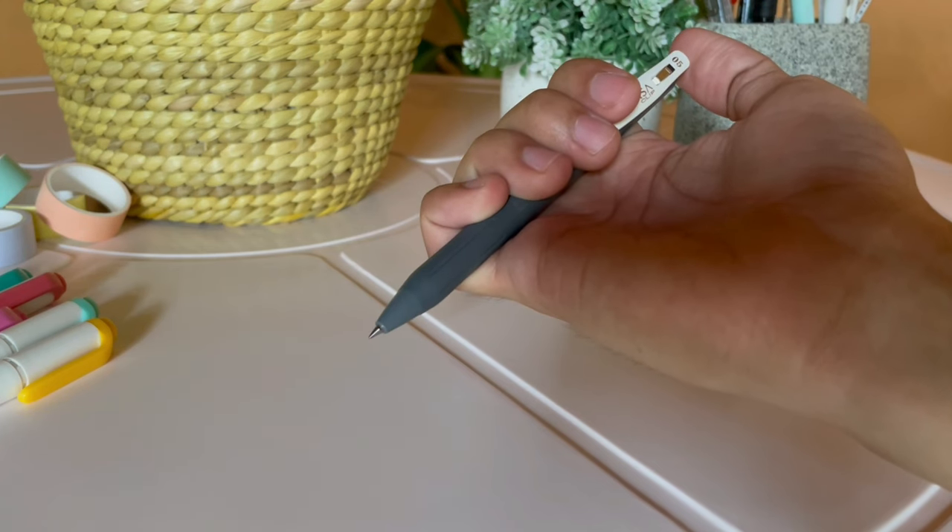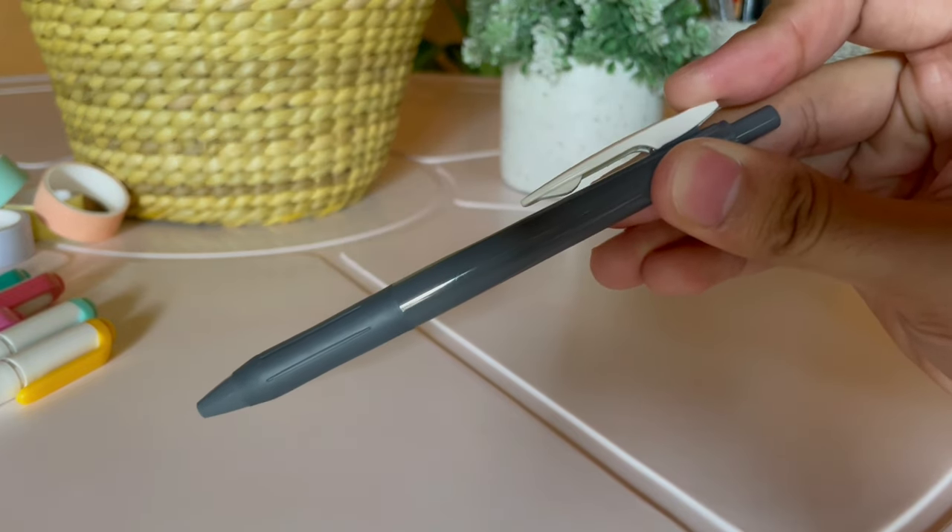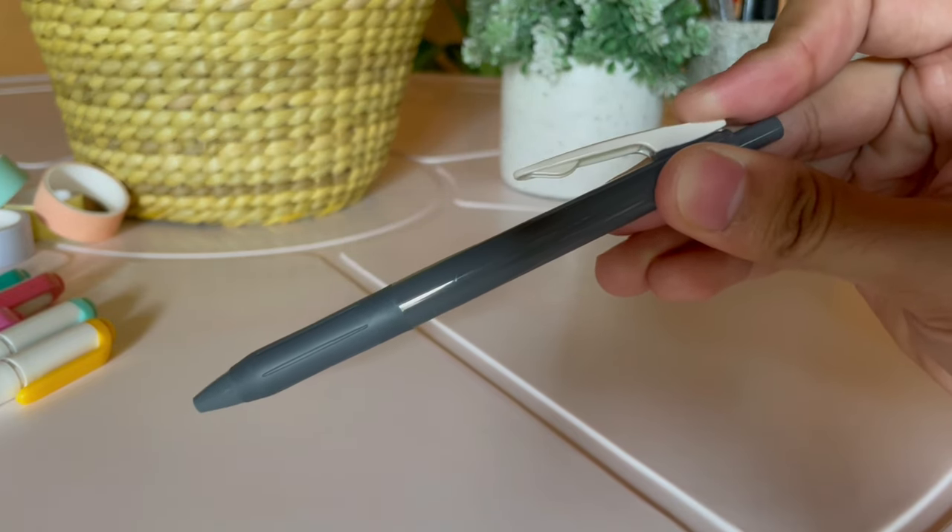These pens are clipable and retractable, just like the ordinary Zebra Sarasa Push Clip Gel pen, making them easy to store in a pen case with elastic bands. Can't wait to use these pens.